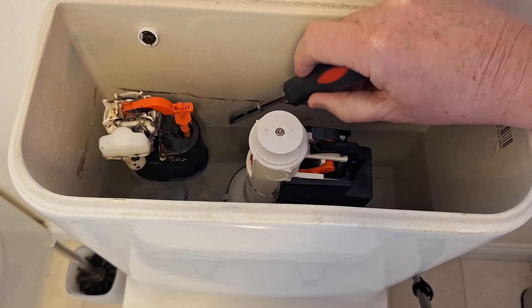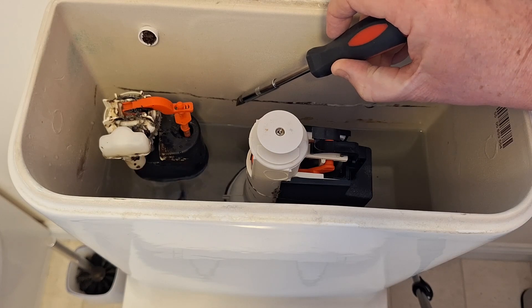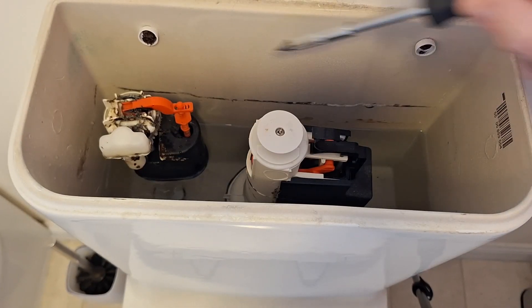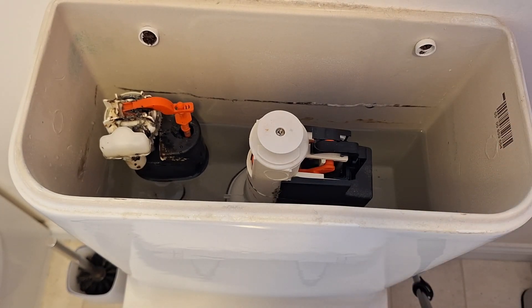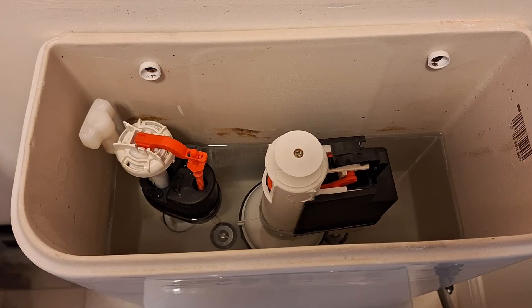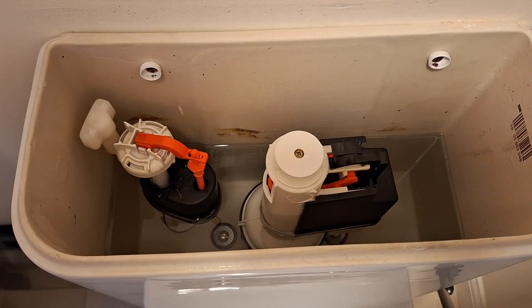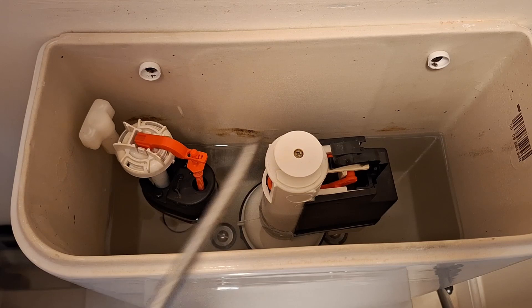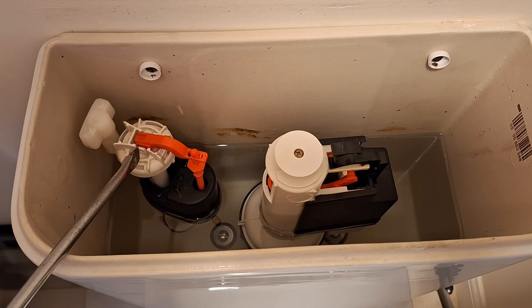At the moment the water level is down here where my screwdriver is, but eventually it will come up too high. That eventually is what causes the water to leak out of the inlet valve into the toilet and give you that little waterfall. The dribble coming into the toilet is caused by the outlet valve, and the dribble coming in is caused by the inlet valve.